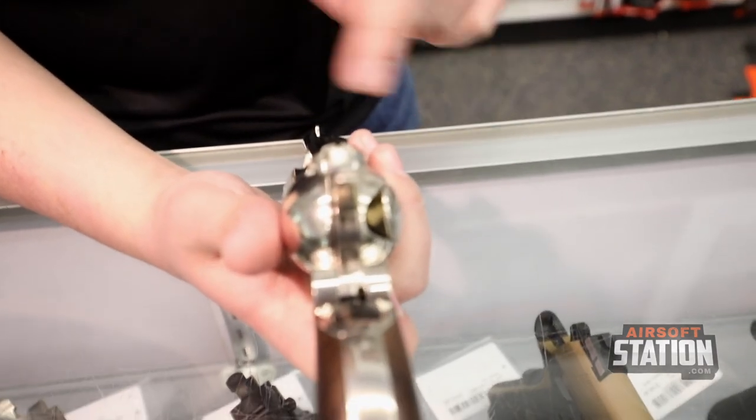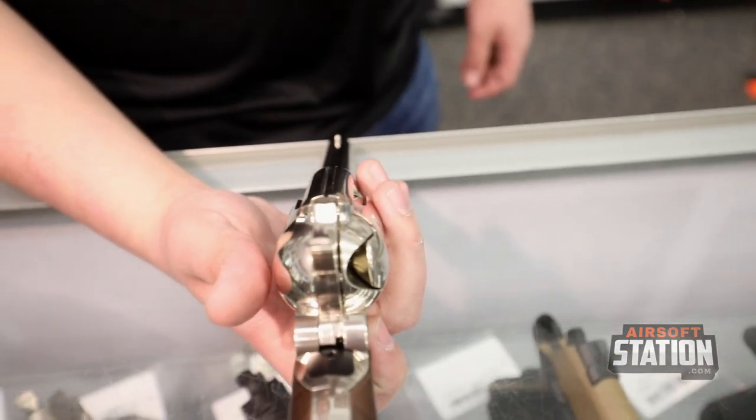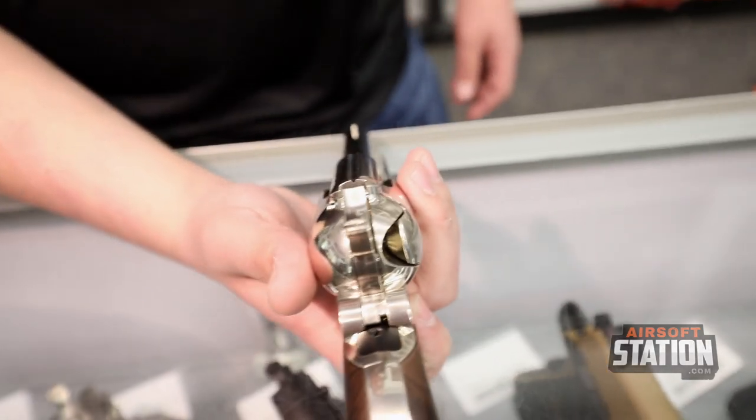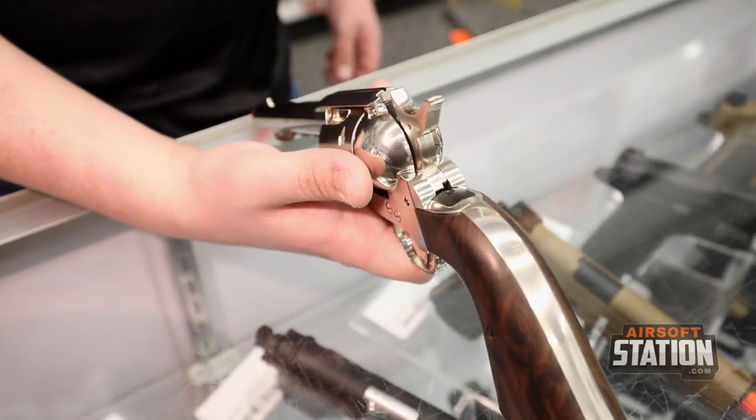The pistol has simple notch-and-post sights, so it is not super accurate at long ranges. It would probably excel anywhere between 50 and 75 feet, which is perfect. It does have a lower velocity than most other CO2 pistols on the market.